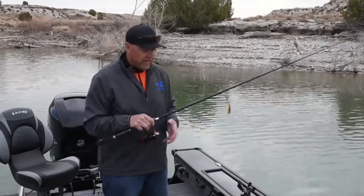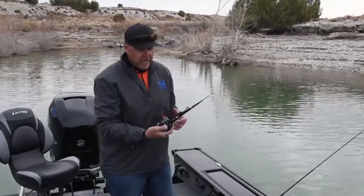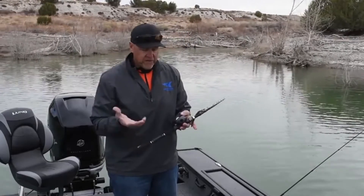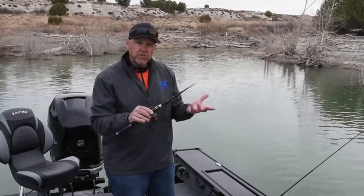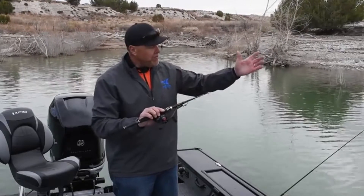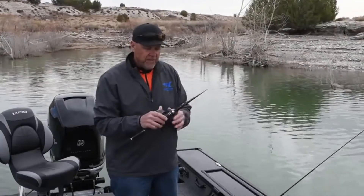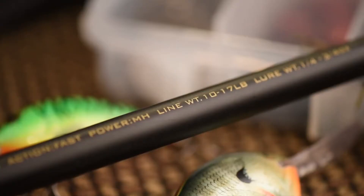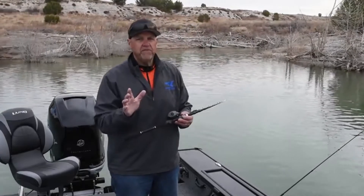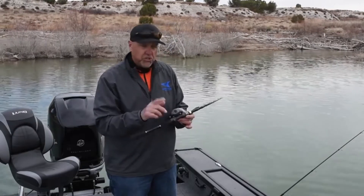What you're looking at right now is the spinning version of the Black Hawk 2, but as you can see we also have casting versions of the Black Hawk 2. This particular one has already been collapsed down to its smallest packable length, which makes it very easy to put in a backpack, luggage, or wherever you want to go — or just to store it in your car or your boat. The Black Hawk 2 is available in many different lengths and actions, so you can truly find a rod that's perfect for every fishing condition, every technique, and just about any species of fish you're going to target, no matter where you go.